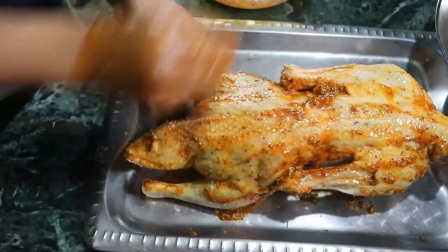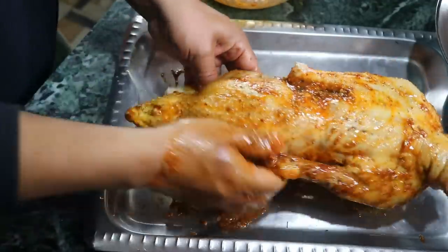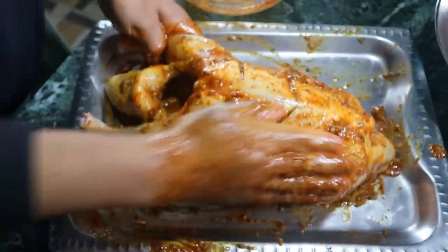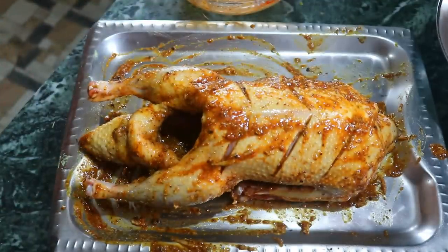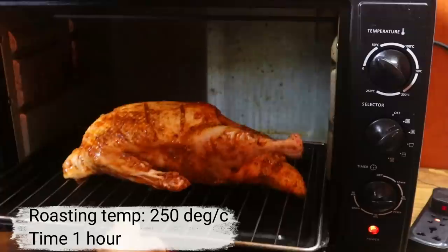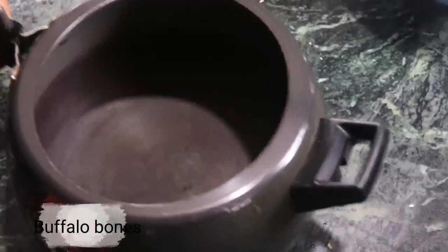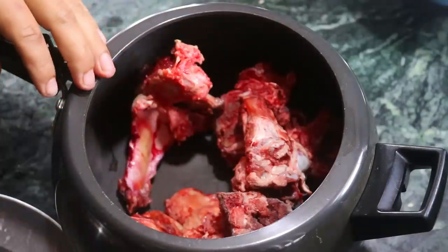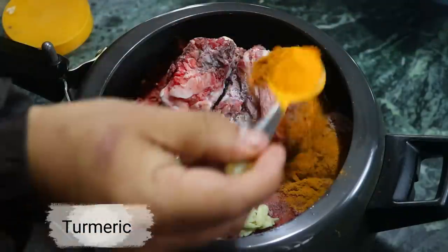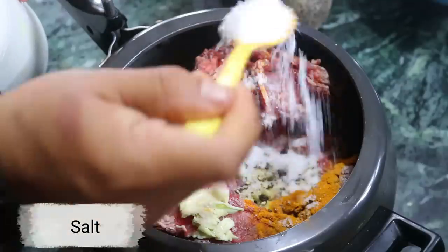I am going to put the chicken on the side of the chicken. I'm going to put it in the pan.